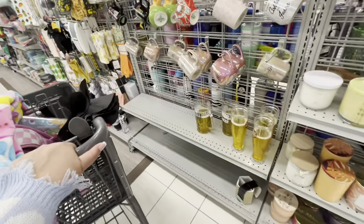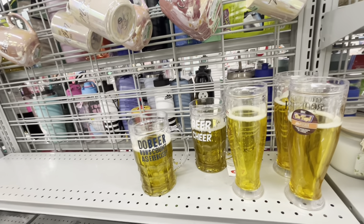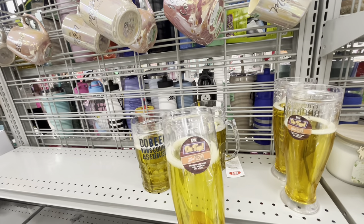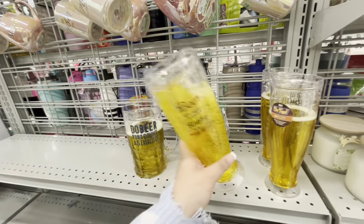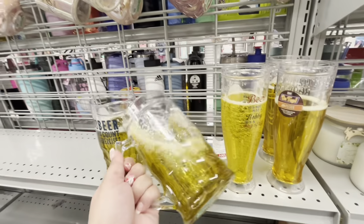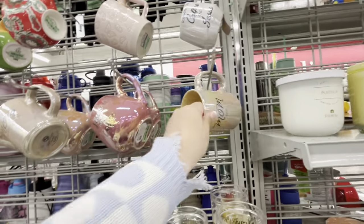They have these beer cups — cute for Father's Day! I know it's far away but you can buy and save. You freeze them upside down for a minimum of six hours. 'Beer's not just a hobby, it's a way of life' — $5. Another one, 'Beer brings a cheer,' also $5. Then for Mother's Day — 'Best Mom Ever' mug for $5, 'Mom the Heart of the Family' with tulips.